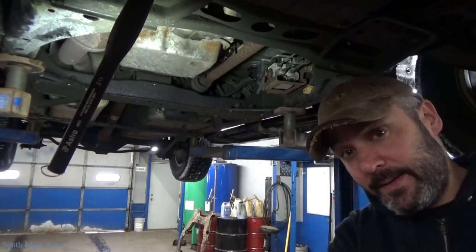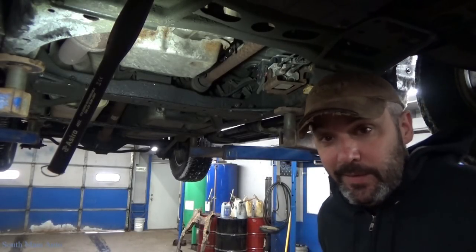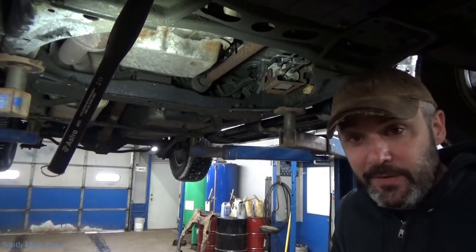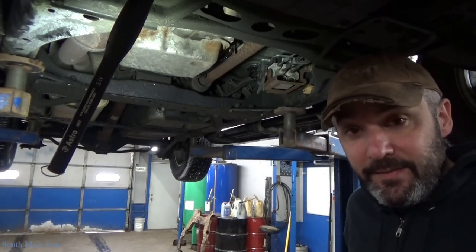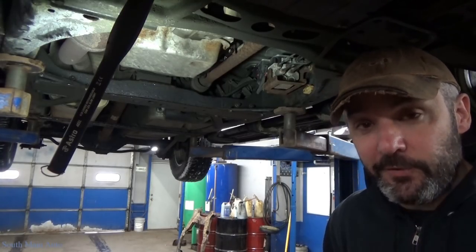Hey there viewers and welcome back to the South Main Auto Channel. We've got a 2003 Chevrolet Trailblazer here with the big 4.2 liter in it, four wheel drive, and it's here for a transmission oil and filter change.